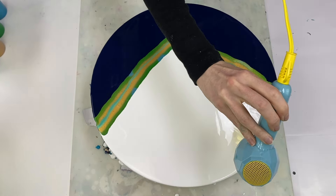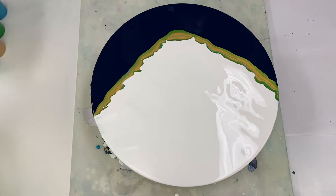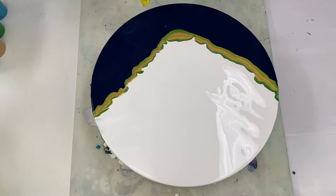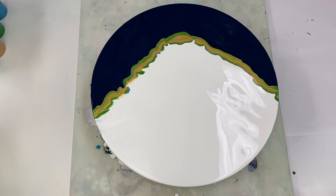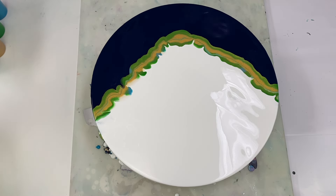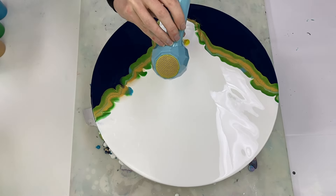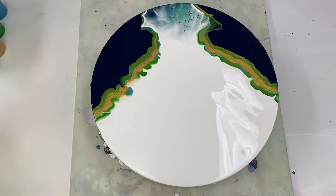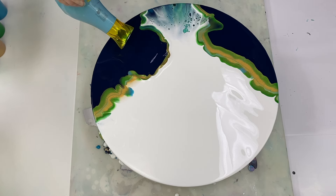I'm trying to blow both the white and the blue slightly over the colors so that they mix a little bit. I'm using the lowest setting on this little hairdryer to blow this out. I'm trying to push the white paint over the paint colors from the side, and the blue paint over the paint colors from the side.